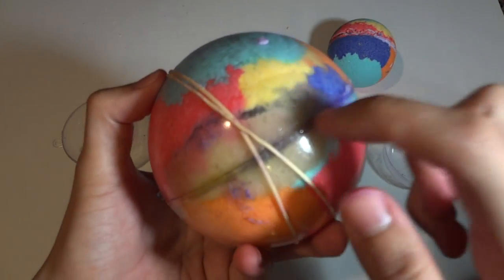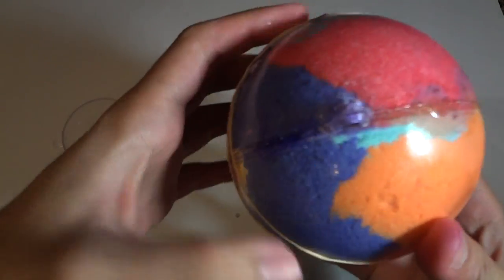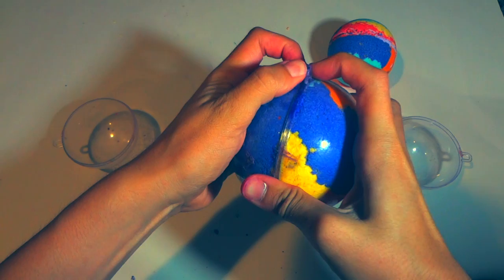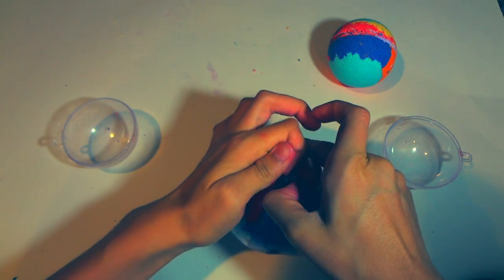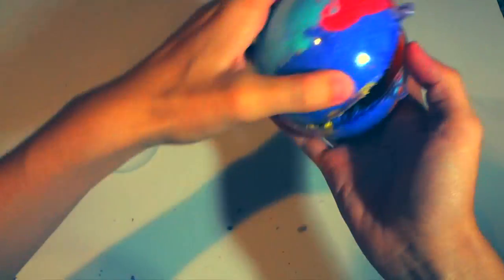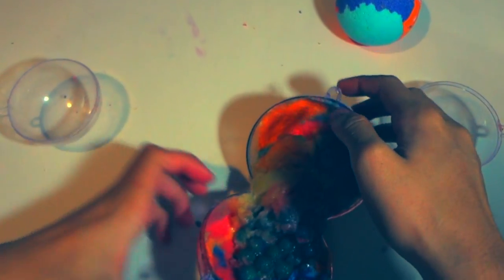The first one I made failed really badly — it looked like moss or pudding. When I broke it open, it was the worst failure of my life. The Orbeez were just too wet — it literally had like explosive diarrhea. What the heck!